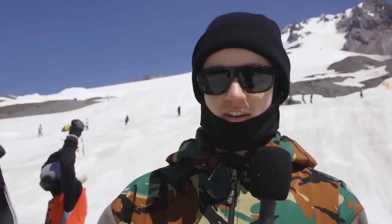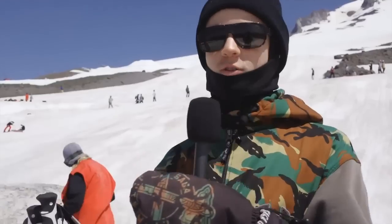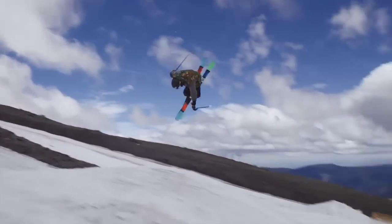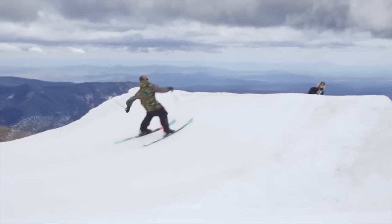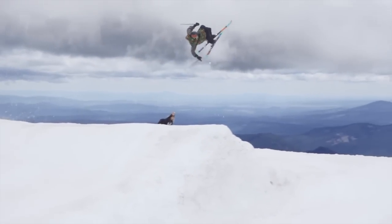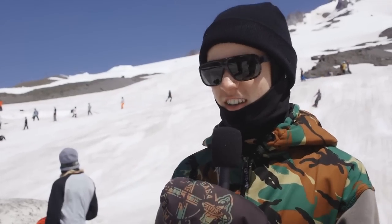Either way, you're going to pop off the jump and set your rotation with mostly your shoulders and your hips. Push your hips forward and drop your shoulders back, rotating the correct direction you desire. Once you come around at 360 and your back is flat to the ground, you're going to grab blunt. Blunt is a tail grab while your skis are crossed.